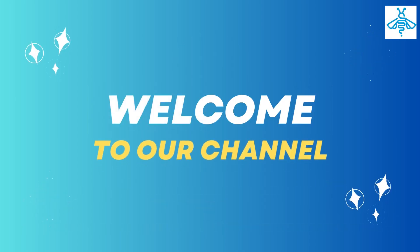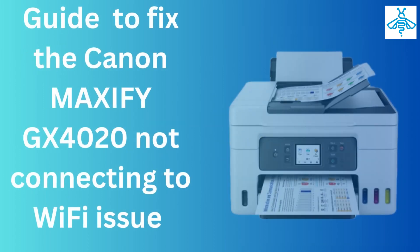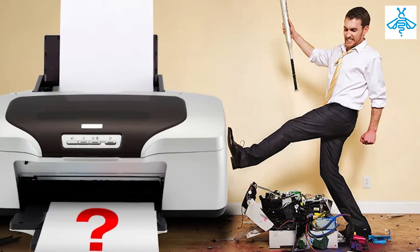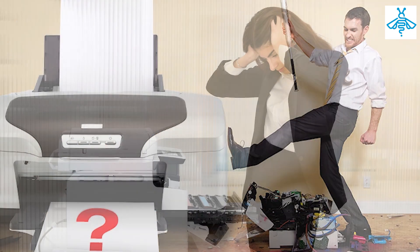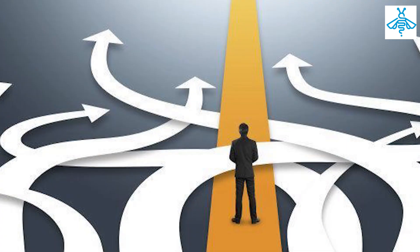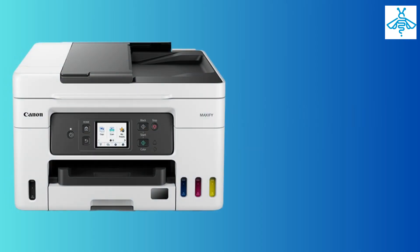Welcome to our channel. In today's video, we will guide you on how to fix the Canon MAXIFY GX 4020 printer not connecting to Wi-Fi issue. Many users face this problem and we know how frustrating it can be, but don't worry — we will walk you through the steps to resolve this issue.